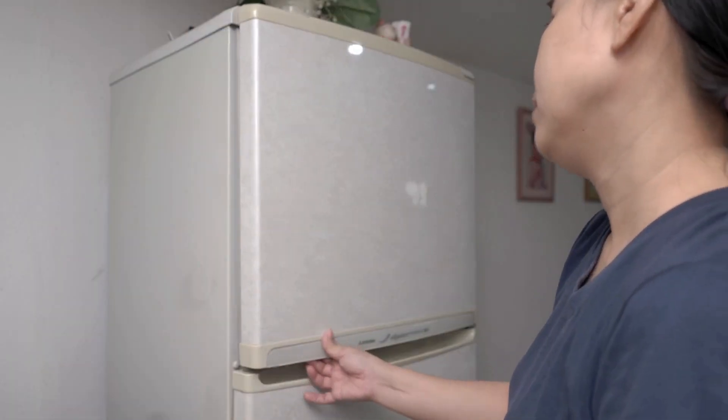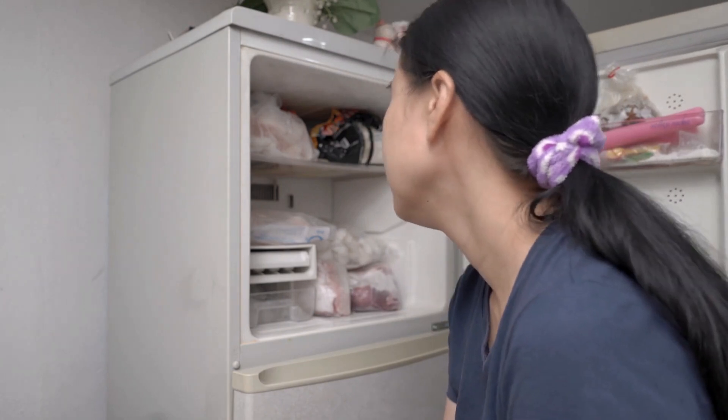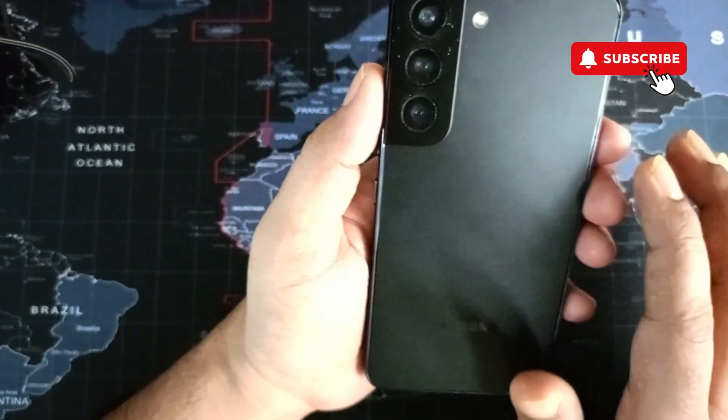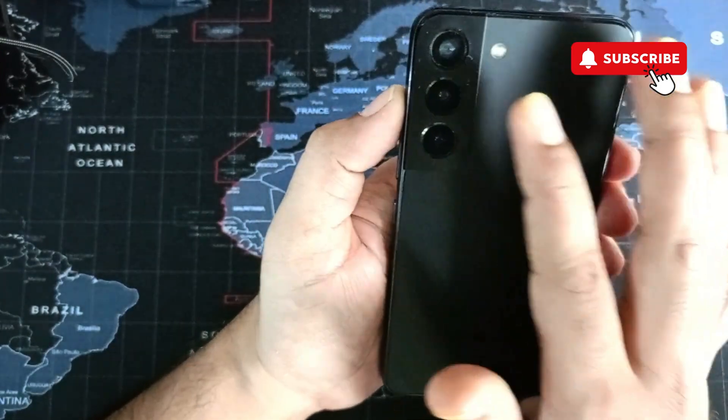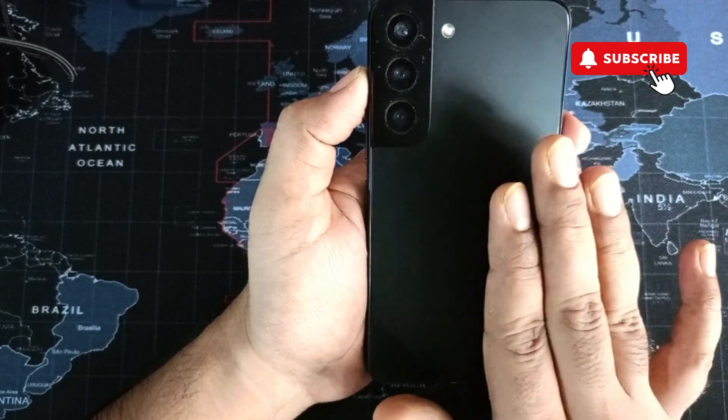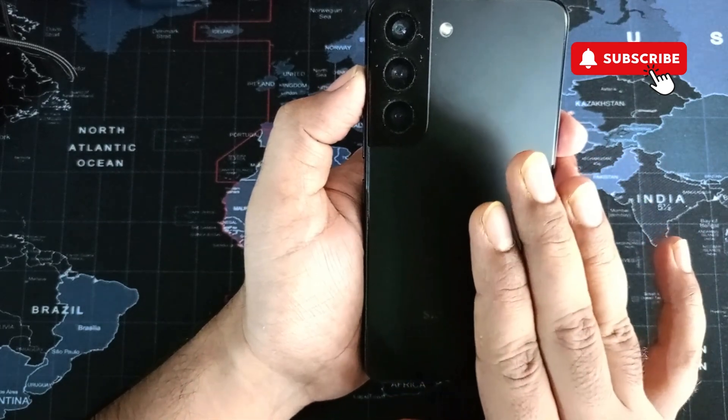If this does not work, your last option is to put your Samsung Galaxy phone in a freezer for at least 10 to 15 minutes. This will allow your phone and its internal components to cool down and hopefully solve any problems caused by overheating. Make sure you give this a try if nothing else works.